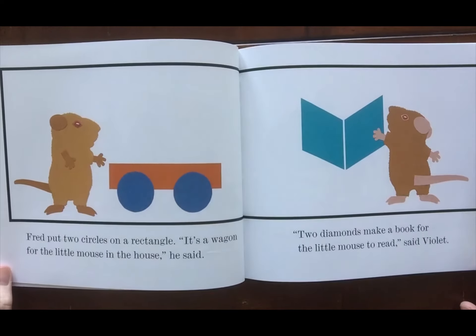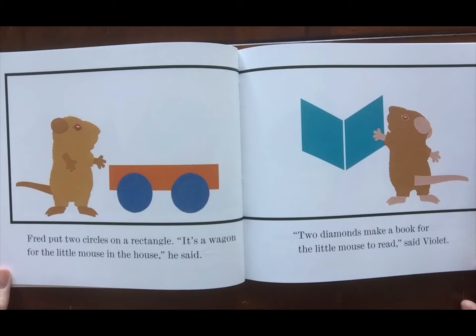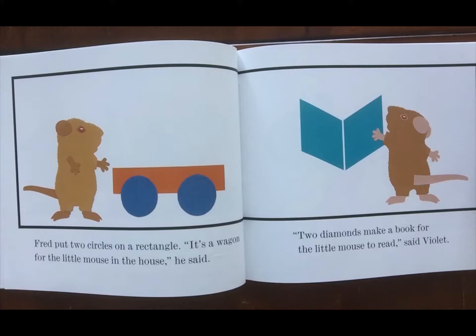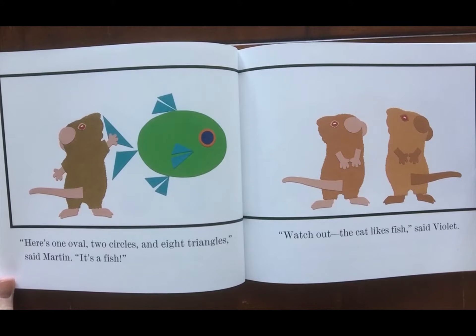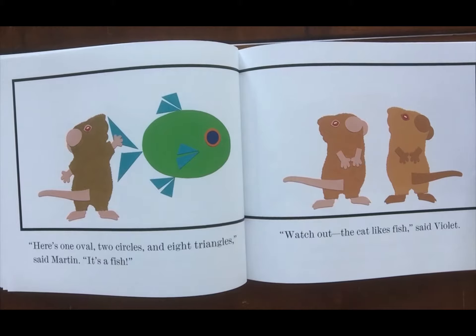Fred put two circles on a rectangle. 'It's a wagon for the little mouse in the house,' he said. 'Two diamonds make a book for the little mouse to read,' said Violet. 'Here's one oval, two circles, and eight triangles,' said Martin. 'It's a fish.' 'Watch out, the cat likes fish,' said Violet.